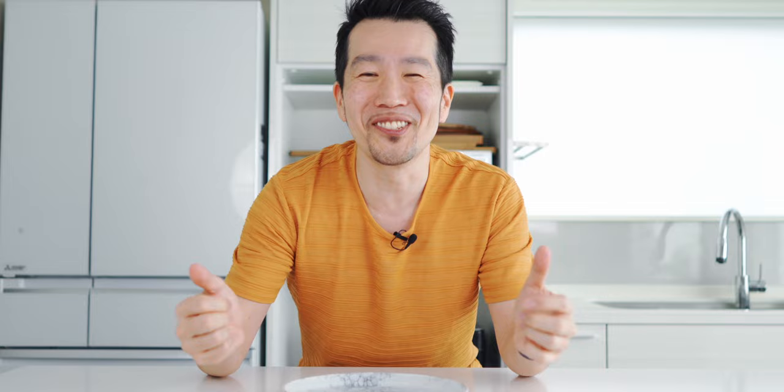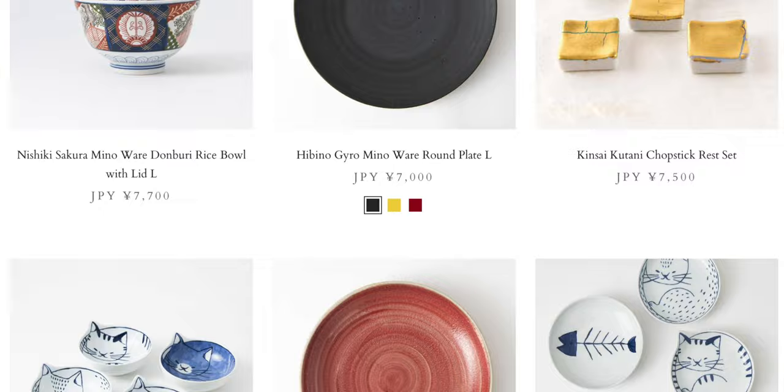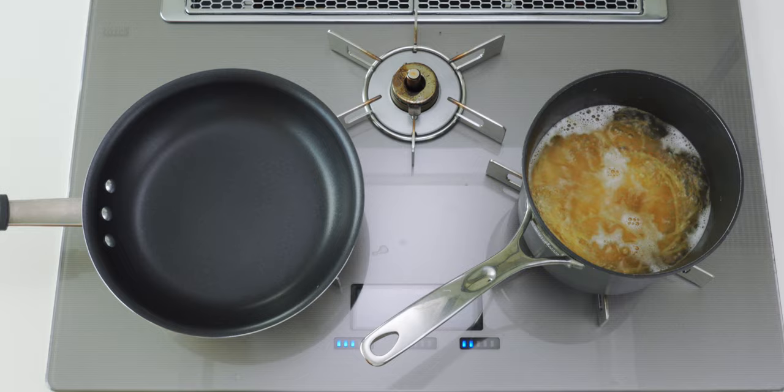Before we finish this off I want to thank Musubi Kiln for providing the beautiful plateware I use in most of my videos including this one. I really love the pattern on this Minoware plate by Hibino Ceramics and you can check it out along with all the other plates in my collection using the link down below. If you find something you like be sure to use coupon code NORECIPES to get 5% off your order.